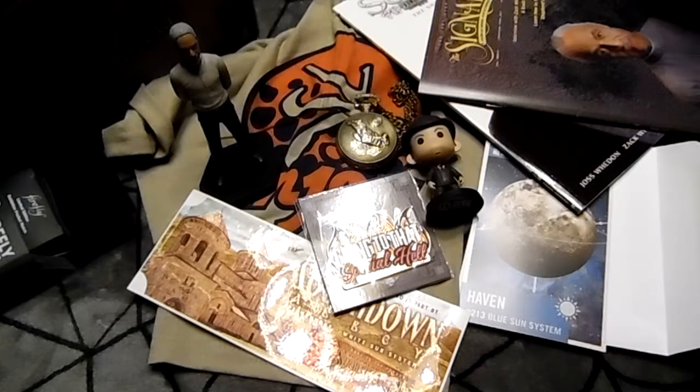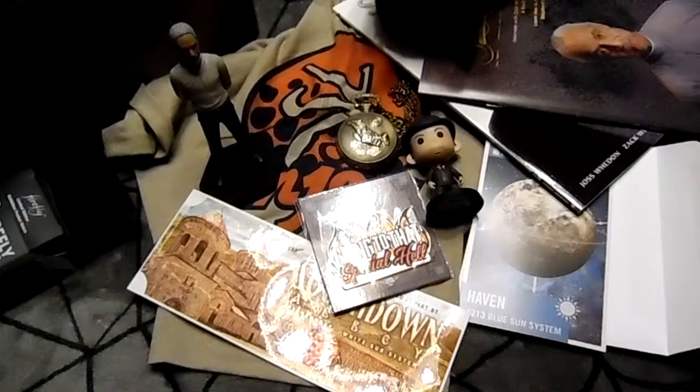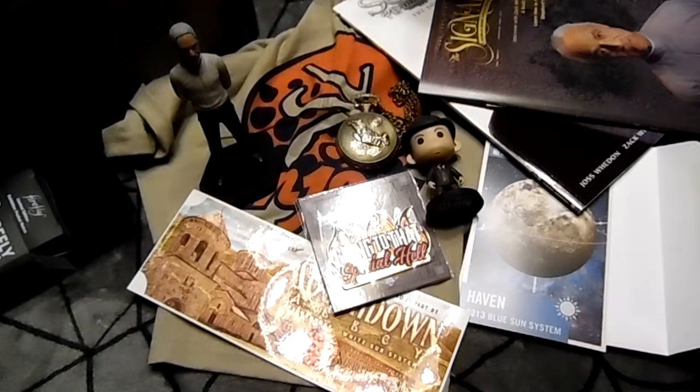I hope you guys enjoyed! I do have another unboxing coming after this. Again, this is the Firefly crate from Loot Crate — we'll leave all the pricing details in the description box below. Hope you guys enjoyed, take care of yourselves, have an awesome super duper weekend, and I will see you next time — bye!